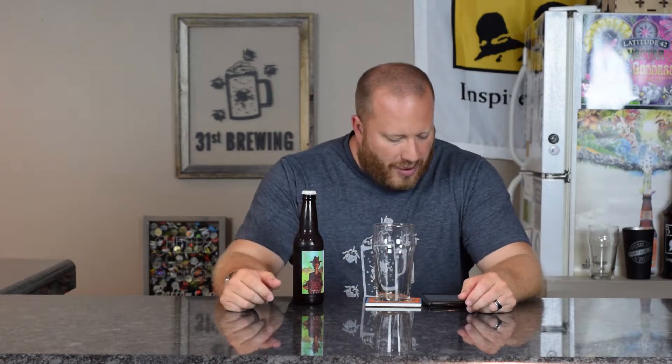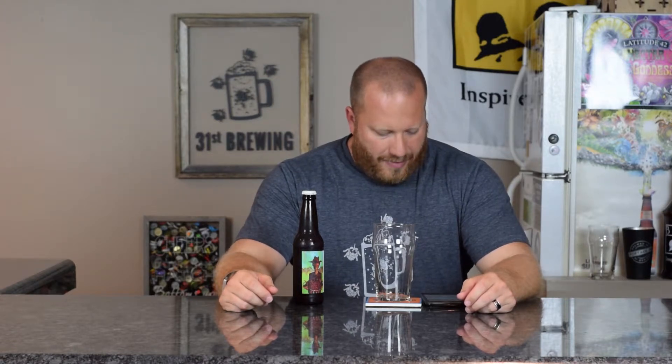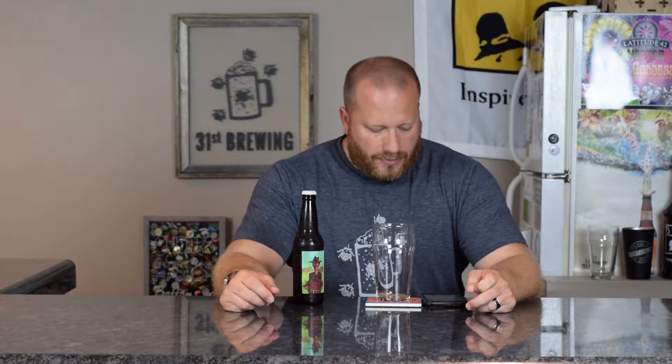Untap does say this brew is an amber wheat that uses cherry to add a slight tart finish, not meant to overwhelm the beer itself. So let's go ahead and get into it.